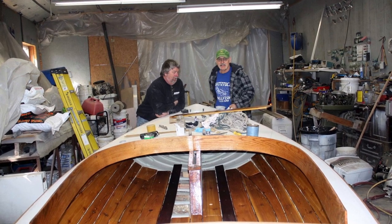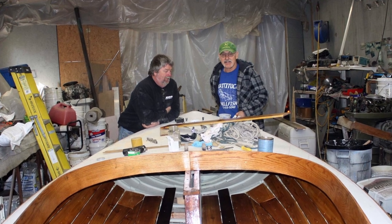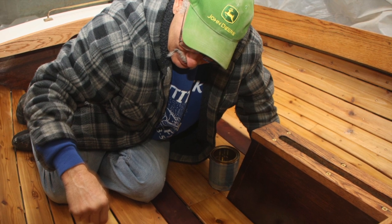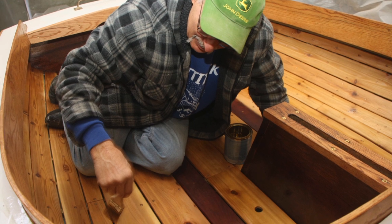I intend to sail it over to Bellport Beach, and I intend to take it out clamming and crabbing and whatever. I enjoy that. I do have a clam boat, but it's more fun just to noodle around in the sailboat, I think.